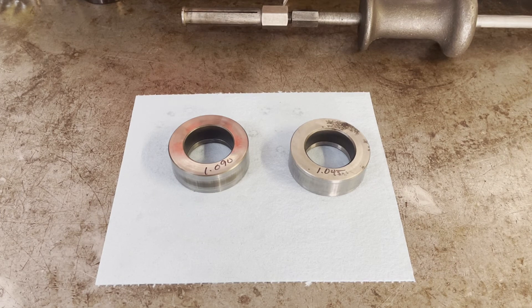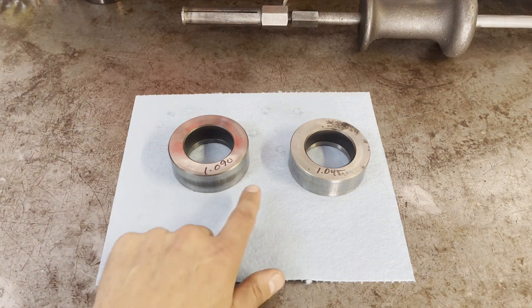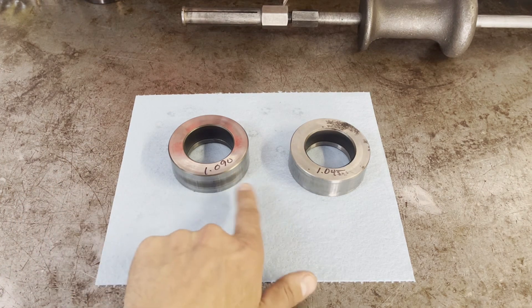I would err on the side of getting one slightly thinner than the one you have if you have a thicker selective washer — I think the thickest one is 90 thousandths thick for that selective washer. Conversely, if you have a thinner selective washer, then you may want to err on the side of being a little bit thicker with the new race. But certainly you do not want to have a difference of 45 thousandths between your existing race and any new race that you might acquire.